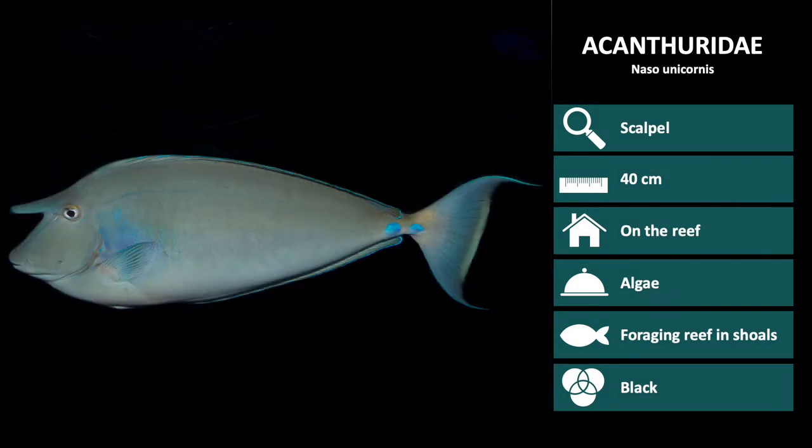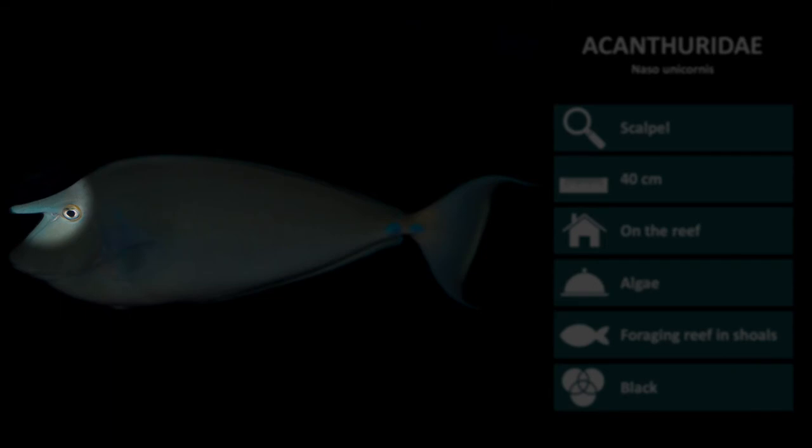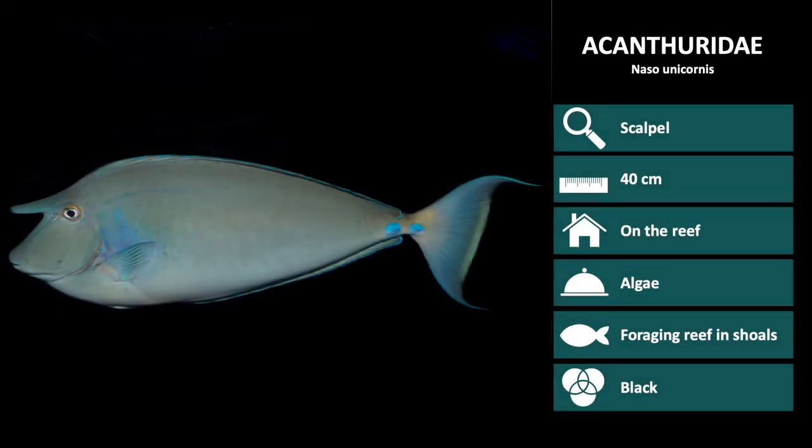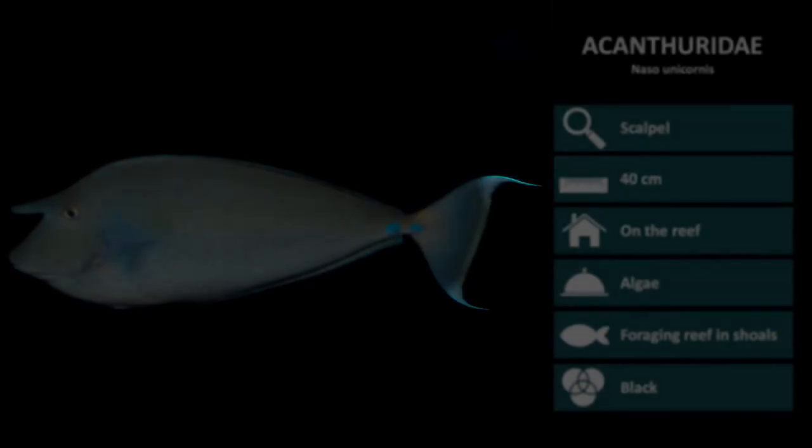Next is Naso unicornis, the unicornfish. It is often bigger than the other Acanthuridae species and has a large horn shape between the eyes, hence the common name. They also have two bright blue patches over the scalpels and long tail filaments on the top and bottom.